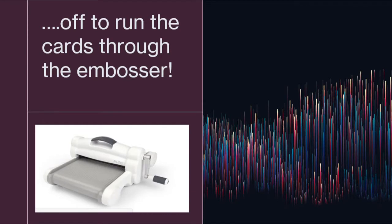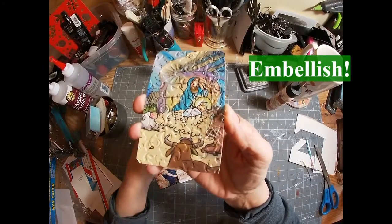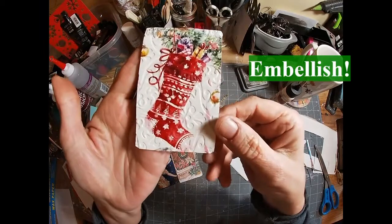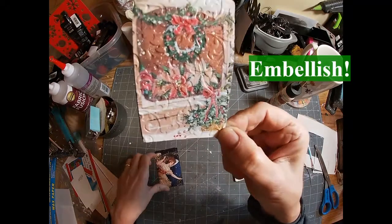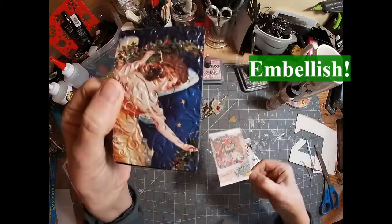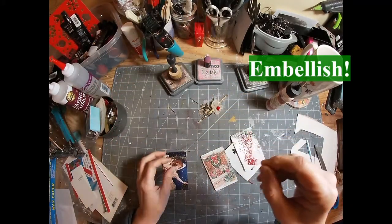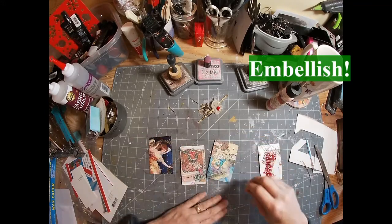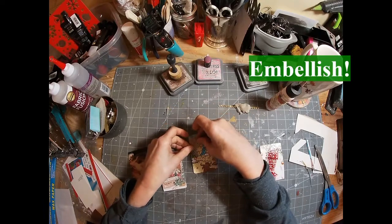Now that I've chosen all of the images, I'm going to shuffle off to the embosser. I chose some embossing folders and I'm just going to get all of these cards embossed. I like what this does for a couple of reasons — it adds some interest to the cards, it adds to the weight so the card feels more substantial, it kind of gives it that little cling when it hits the table, and it also adheres the card to the playing card, creating that additional layer of structure.